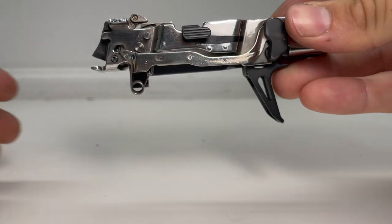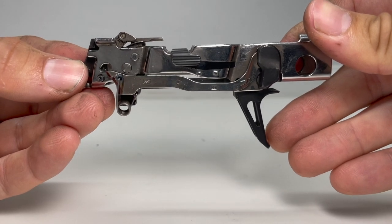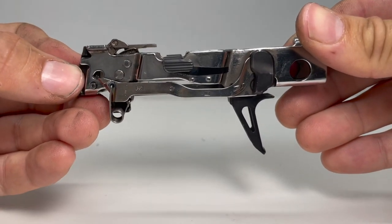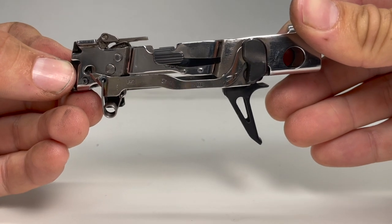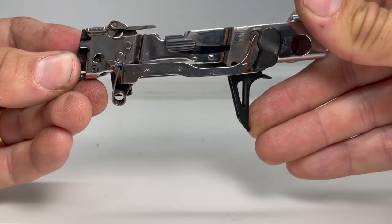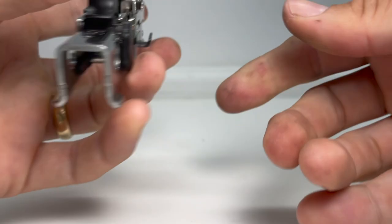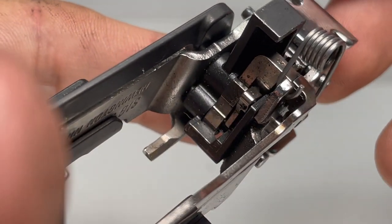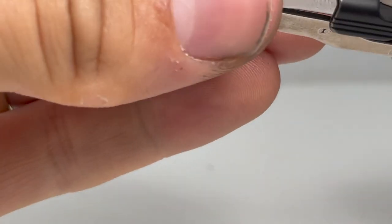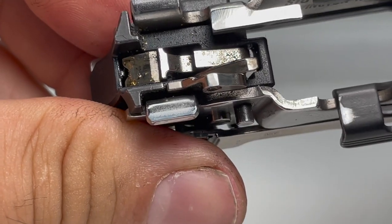I think it's critical for the sake of clarity to understand how the trigger bar interacts with the sear. If you've watched my previous video on why the slide moves when you're dry firing, you likely already understand this. In normal operation, a user will pull the trigger, which pulls the trigger bar forward, which engages the sear. The sear gets pulled forward at its base and because the sear is on a pivoting pin, that forward motion causes the sear to move downward, allowing the striker to go free and the gun to fire.